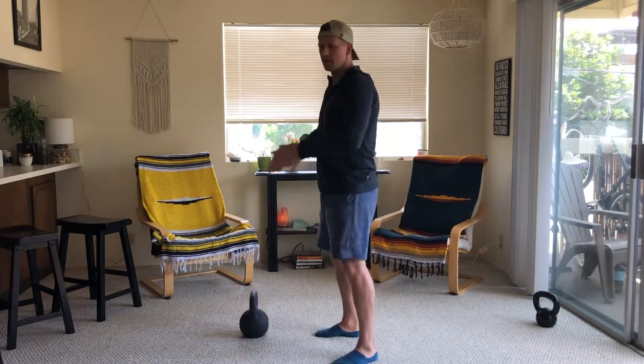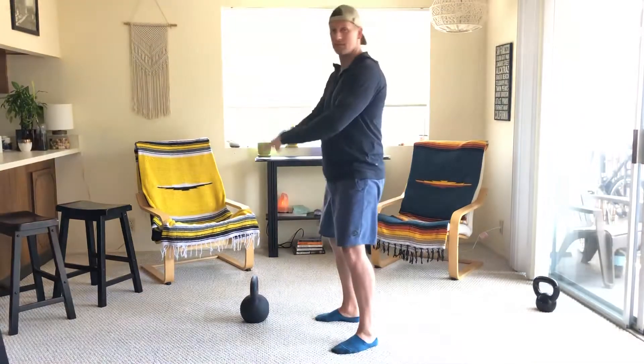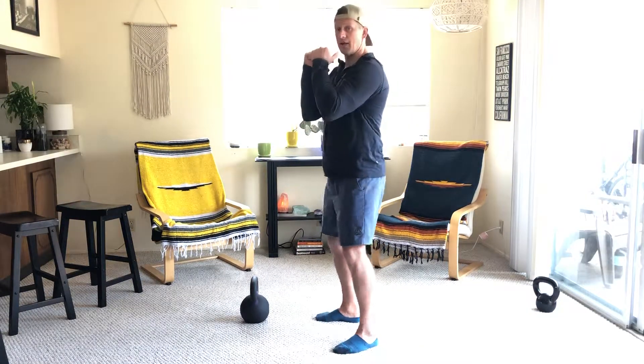This is a swing goblet squat combo ladder. I'm gonna start with swings — do ten swings, bring that bell up into the goblet squat position, go right into ten goblets. Then I'm gonna go nine swings, nine goblet squats.